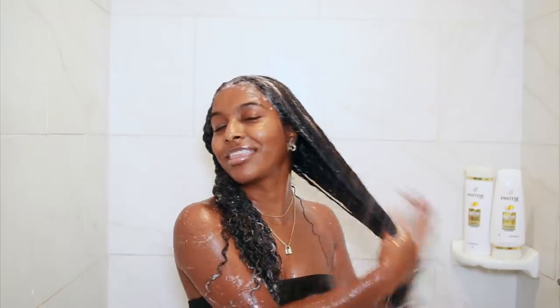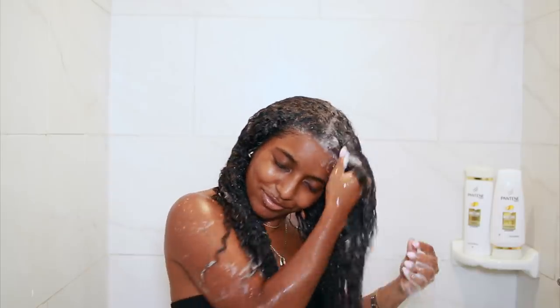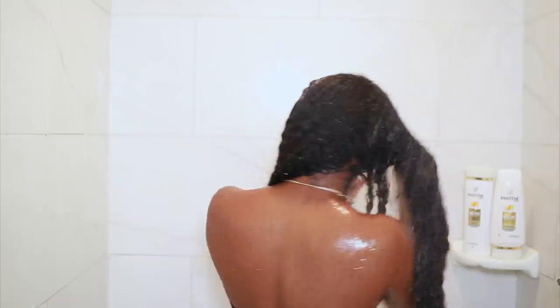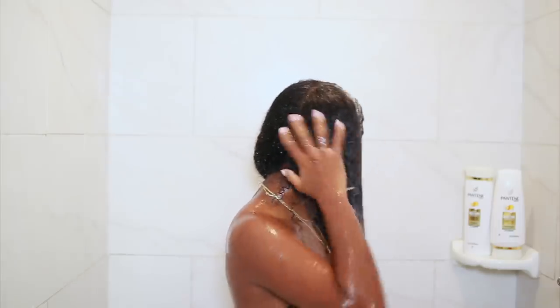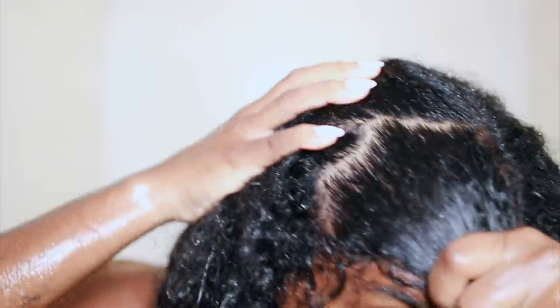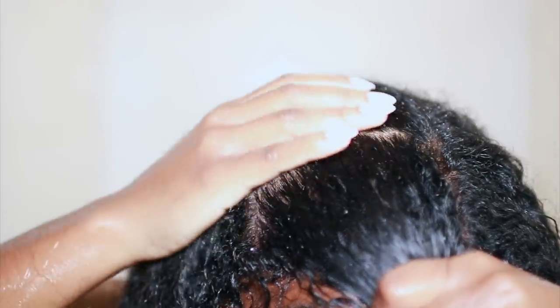So as you can see, while I'm letting the shampoo rinse out, I'm kind of detangling as well — just trying to get out as much shed hair as possible. Alrighty, so this is how my scalp looks after and it is super, super clean. And you know that if you want healthy hair, having a clean scalp is one of the first steps to take. I equate having healthy hair with a clean scalp because that's definitely what it starts with.